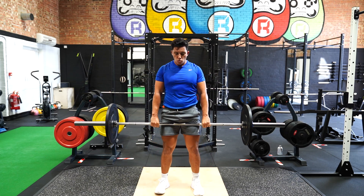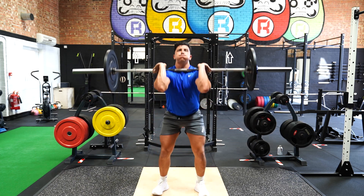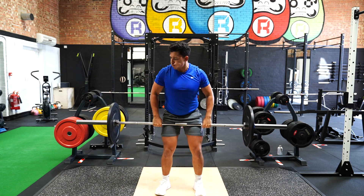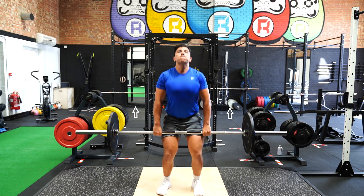Lift the bar from hip level, ensuring the bar stays close to your person throughout. Shrug and pull while simultaneously pushing the hips forward to make contact with the bar to vertically drive the bar upwards.